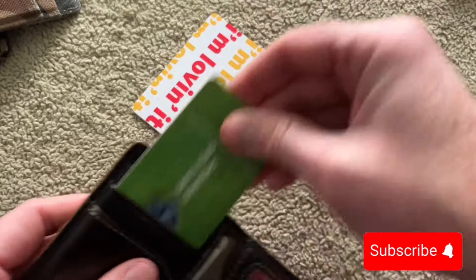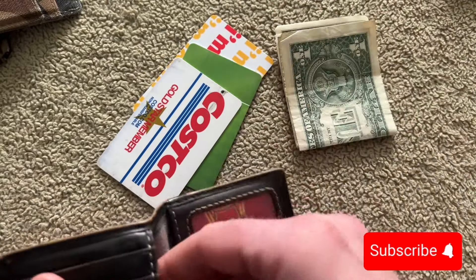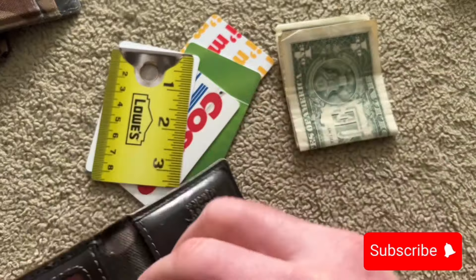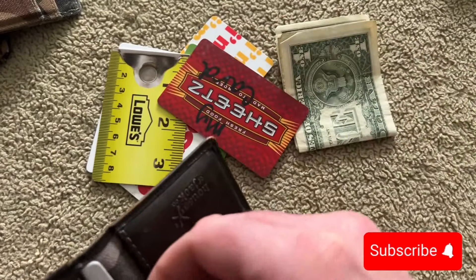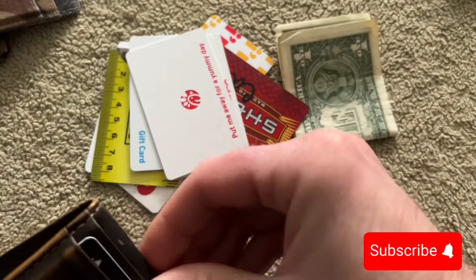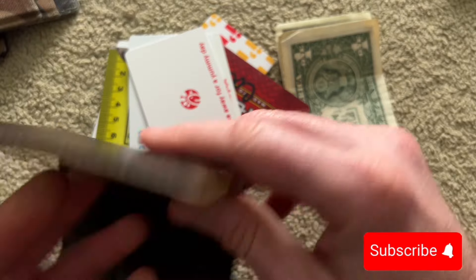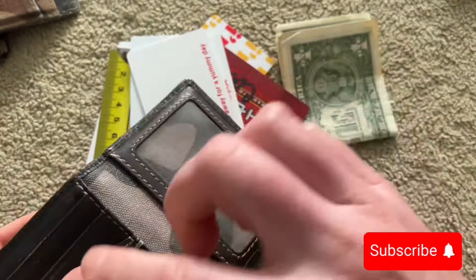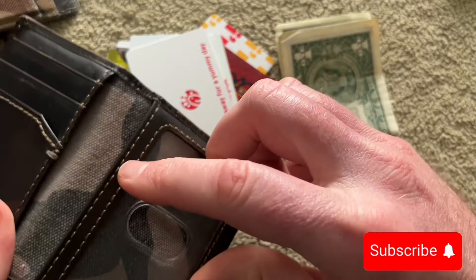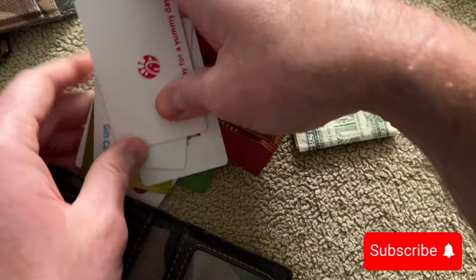Counting the cards out — one, two, three, four, five, six, seven, eight, nine, ten — I had ten cards and a few bills in the House of Jack card wallet.